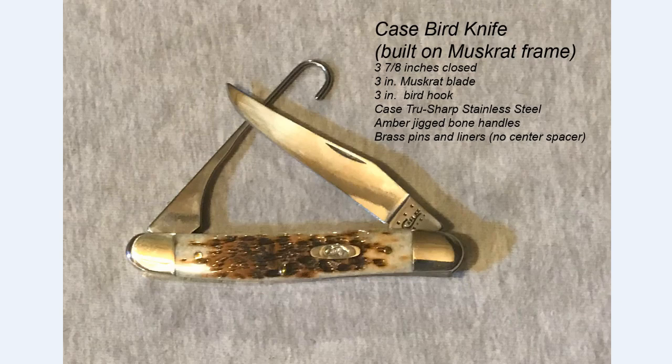Next is the Case bird knife, built on their muskrat frame — Case actually uses this frame for a variety of knives including a stockman. You can see the muskrat blade and the bird hook. As mentioned in the video, there is no spacer in between even though each blade works on its own spring. As a Case knife, it uses their TrueSharp steel and is an extremely well-made knife made in the United States.